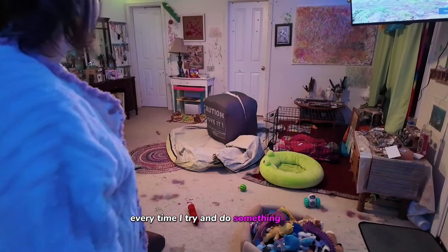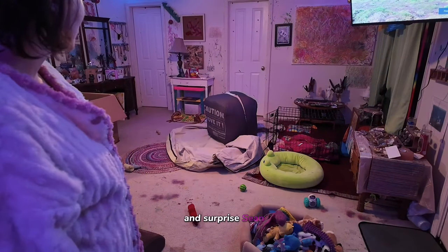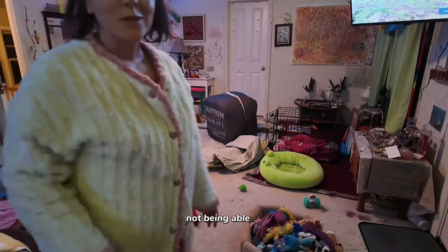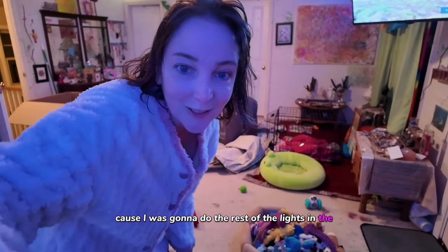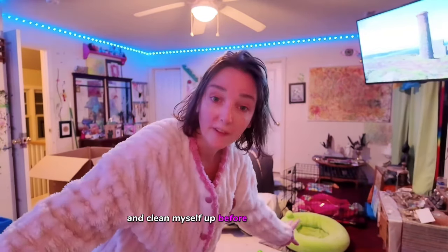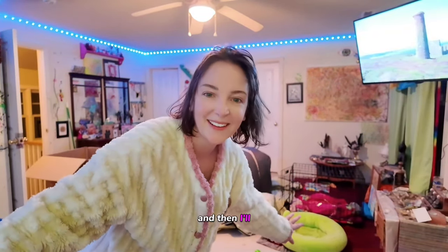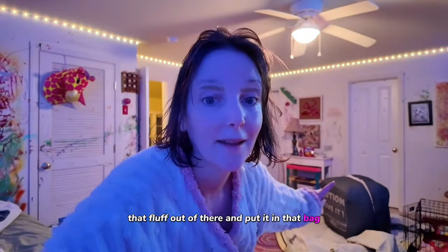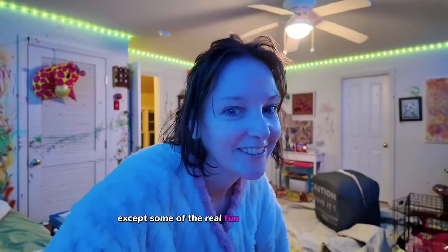No good deed goes unpunished. Every time I try and do something like this and surprise Sean, I end up getting myself in a mess and not being able to pull it off. I was going to do the rest of the lights in the closet today before he got home. Right now I'm going to take these soaking wet clothes off and clean myself up, and then we'll film it while he helps me pull the fluff out and put it in the bag.